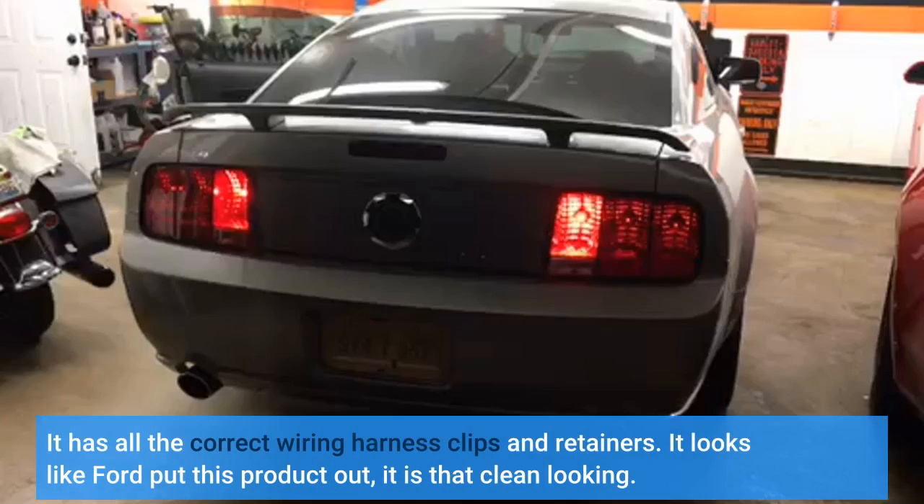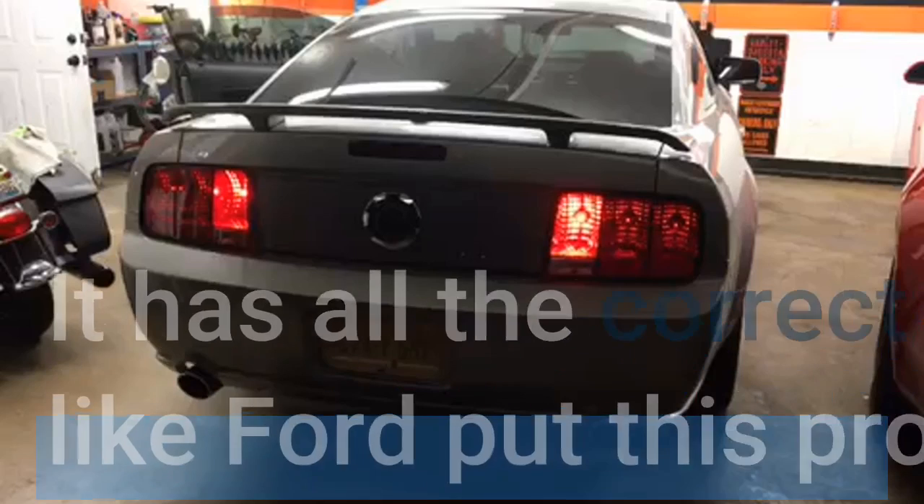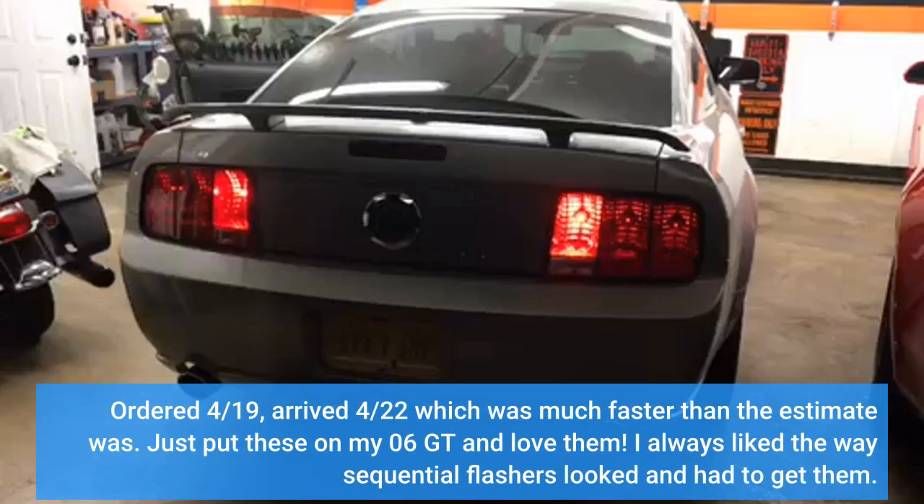It has all the correct wiring harness clips and retainers — it looks like Ford put this product out, it is that clean looking. Ordered on the 19th, arrived on the 22nd, which was much faster than the estimate. I just put these on my 2006 GT and love them. I always liked the way sequential flashers looked and had to get them.